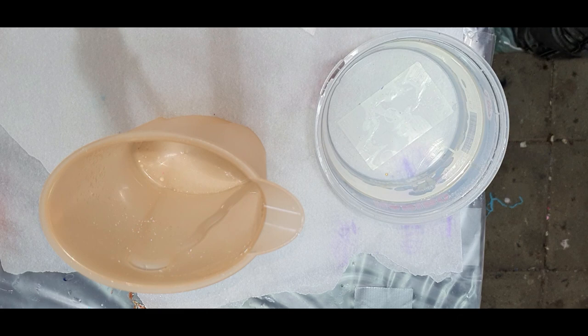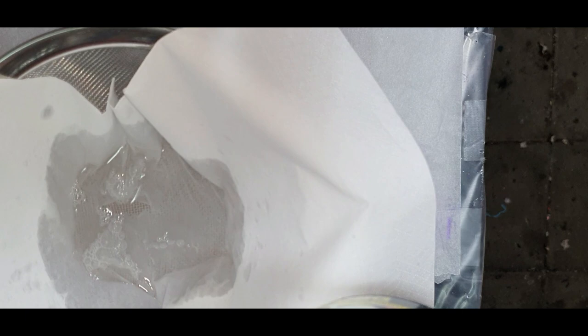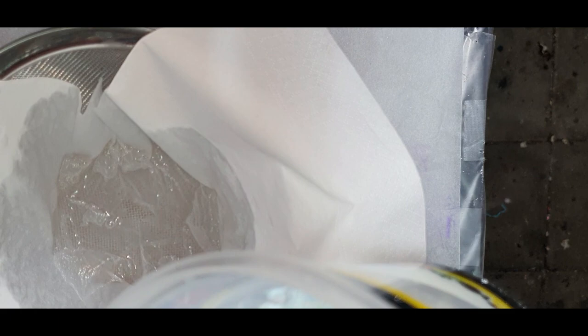It needs to be strained because if there are still particles of salt in the mixture, you don't want to add that on top of your base mold. You can see the mixture being strained. It's hot water — I boiled it. And that way you can grow your crystals.